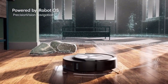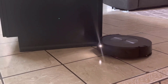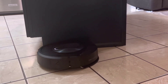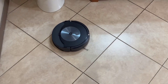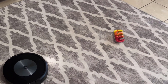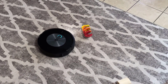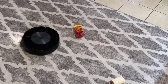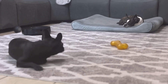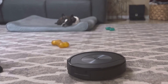Feature 7: Intelligent Obstacle Avoidance. The iRobot OS is ingeniously designed to recognize and avoid obstacles like clothes, shoes, towels, and even pet waste. Its intelligence ensures a seamless cleaning experience without any disruptions. Feature 8: Pet Owner Official Promise. Attention pet owners! iRobot brings you the Pet Owner Official Promise — the Roomba Combo J7 Plus guarantees to avoid pet waste. Should it encounter an issue, iRobot will replace it for free. Check the iRobot website for details.